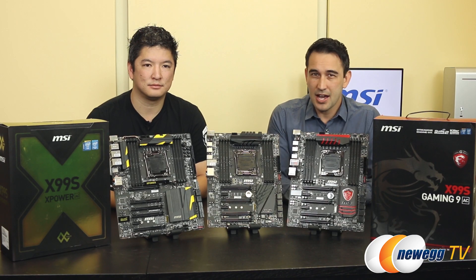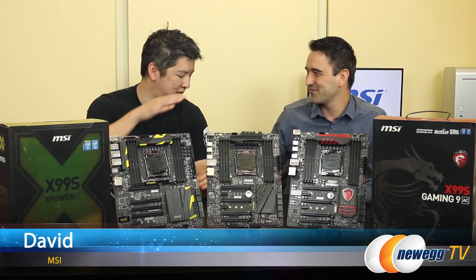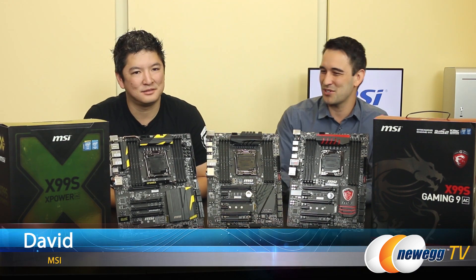Hello everybody and welcome back to New Age TV. I'm Steve and today I have a special guest in our studio from MSI. Everybody, I want you to say hi again to David. David, how you doing? Hi Steve, nice to see you again. Nice seeing you as well, sir.